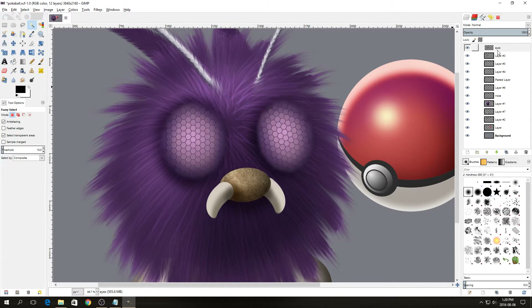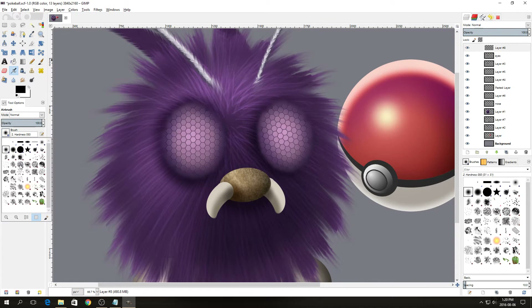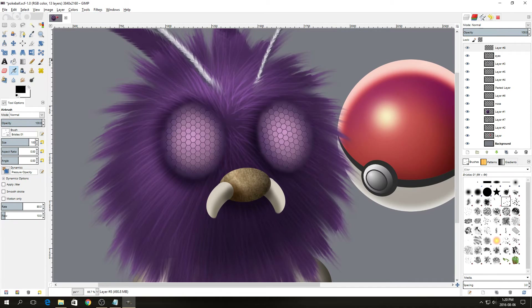We're going to create a new layer because I forgot to draw the fur over the nose and the eye, so we'll create a layer at the top. Select the airbrush tool, change the brush to Bristles 1, change the size to 100, select a purple color by pressing Ctrl and clicking. Start with a dark color and draw the fur over part of the eye, then select a slightly lighter purple and do the same.